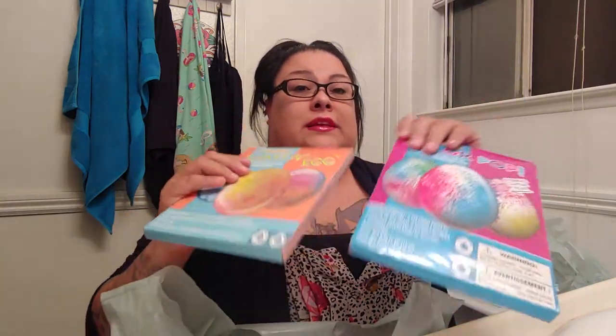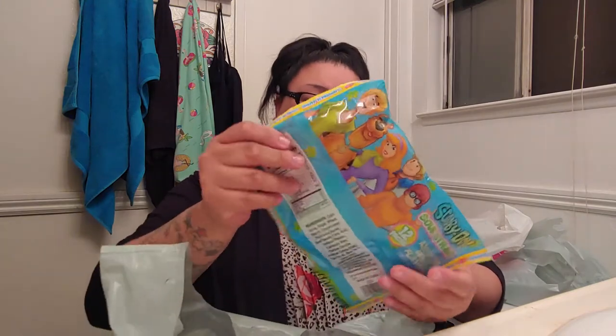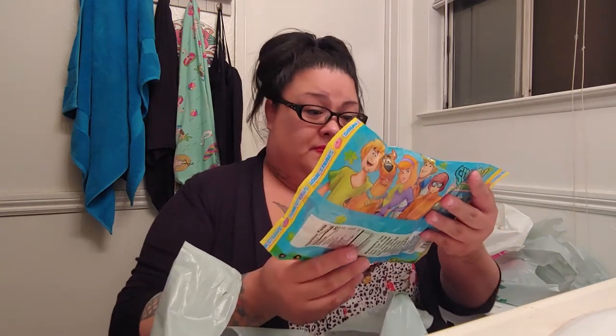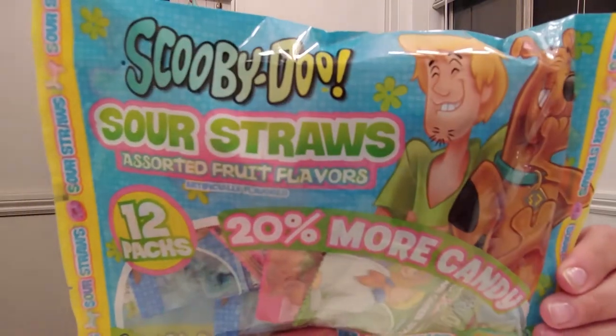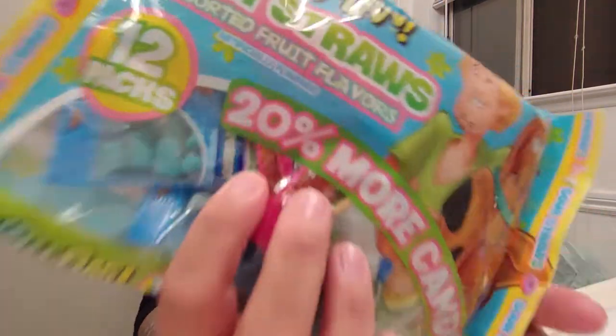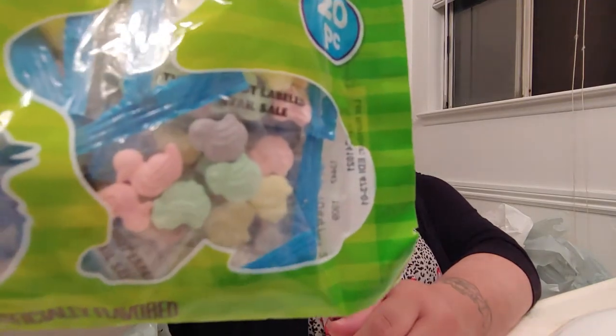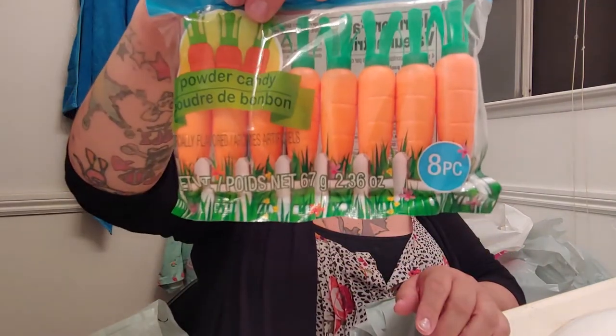I got these two little things to use for the paints so we can paint our eggs with those. I got these little packs — they're sour straws, assorted fruit flavors. And then I got these two Easter candies — just little candies with little ducks on them. I also got these powder candies in the shape of carrots. That was cute.